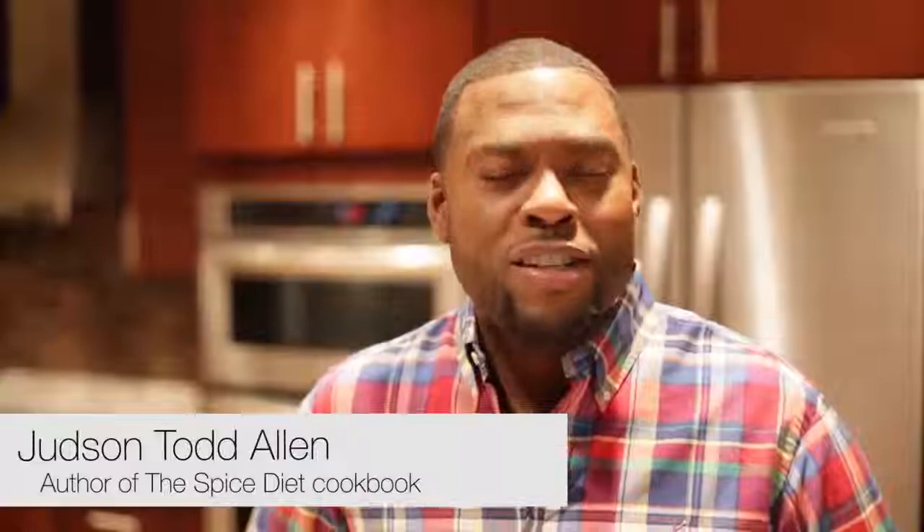I'm going to teach you how to make my New Orleans pecan crusted salmon dish. It's full of spice, it's full of flavor, and most importantly it's healthy for you. Let's get started in the kitchen.